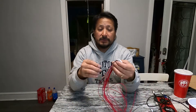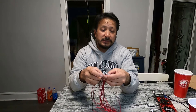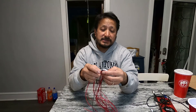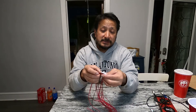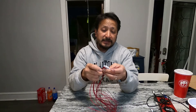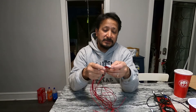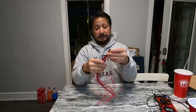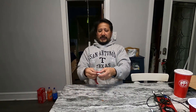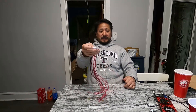Now this is for the 14S BMS. There's one negative here, and then there should be 14 leads — 1, 2, 3, 4, 5, 6, 7, 8, 9, 10, 11, 12, 13, 14. So these are the cell leads for the 14S.